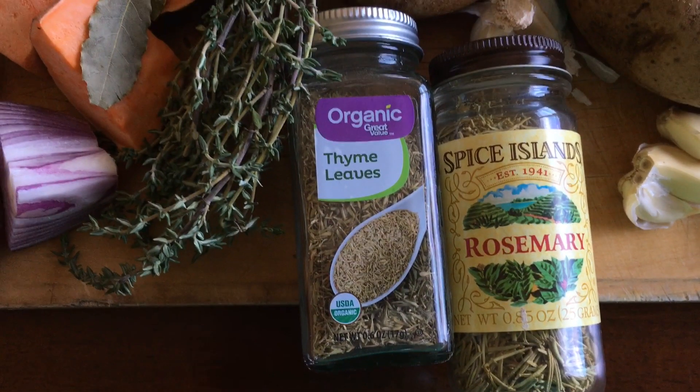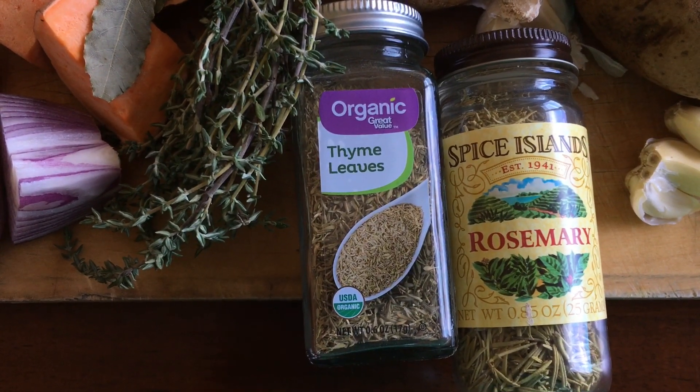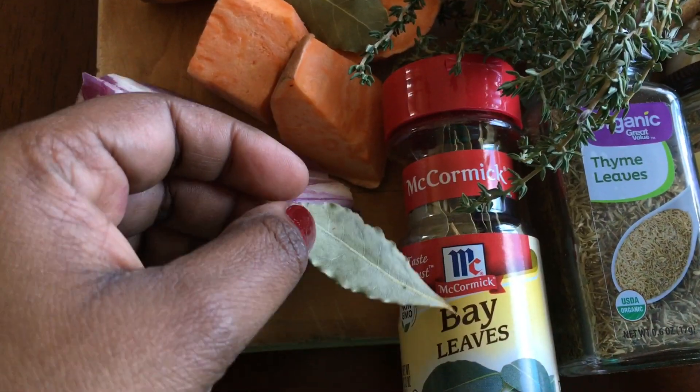If you don't have some of these spices, you can still make this dish. Inshallah, it will come together well.